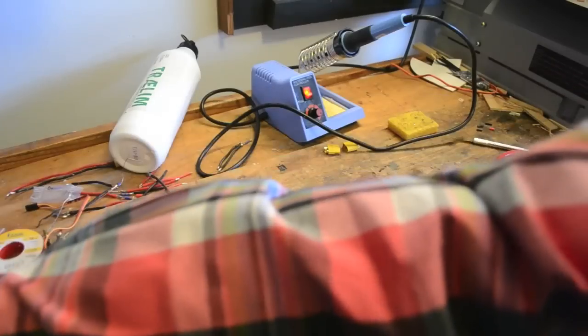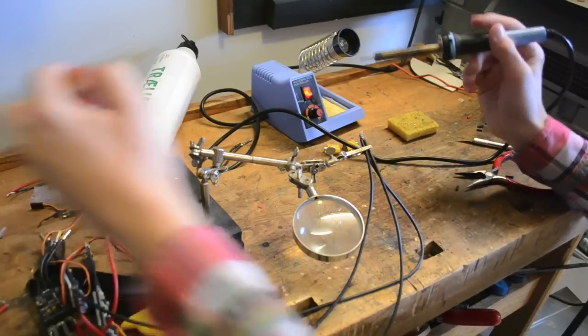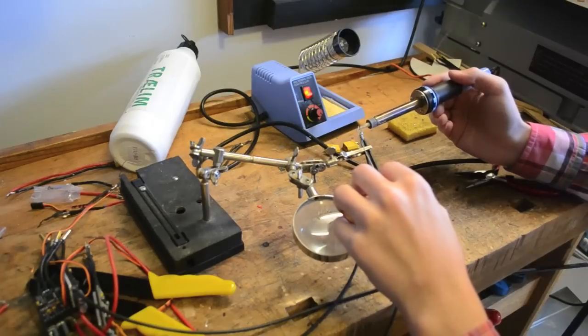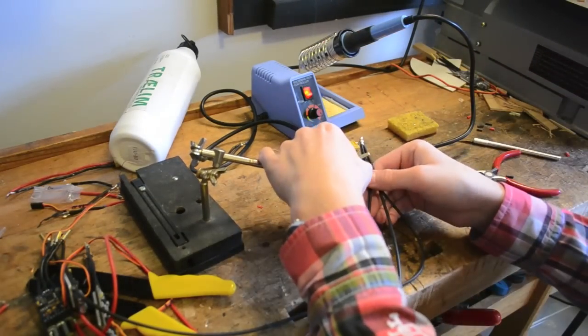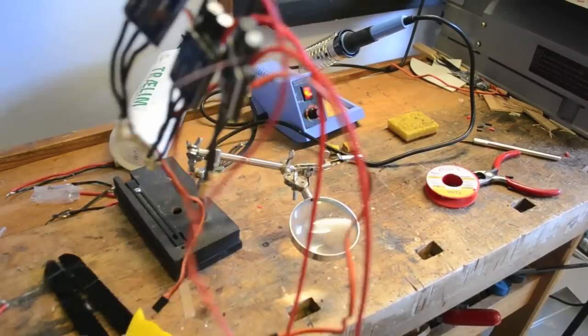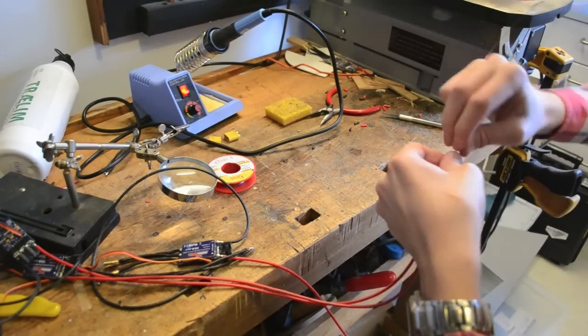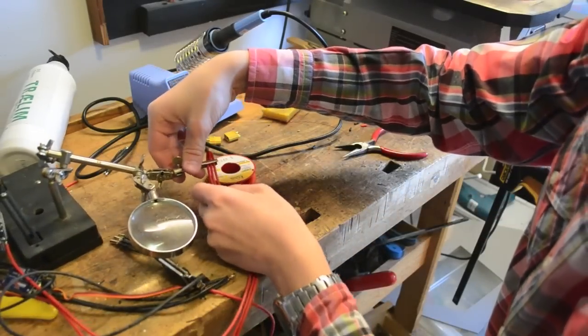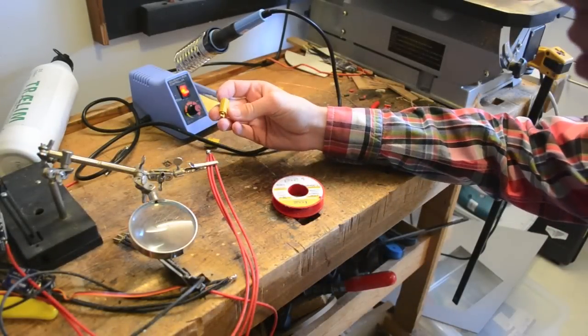Get a helping hand to hold the bundle. Tin it with solder — you'll need a lot of solder since it's three wires connected together. Then do the same for the three red wires: twist them together, get a helping hand, and apply solder and heat. Now you've got all three ESCs connected and we're going to solder on a connector to connect to your battery.